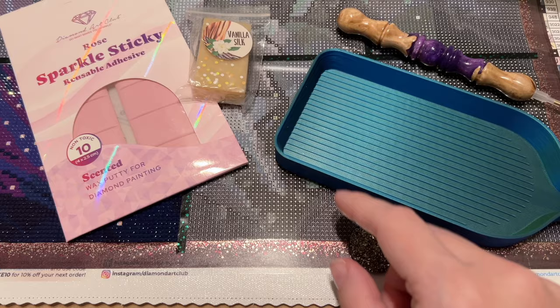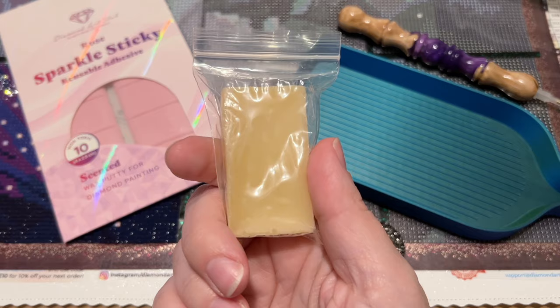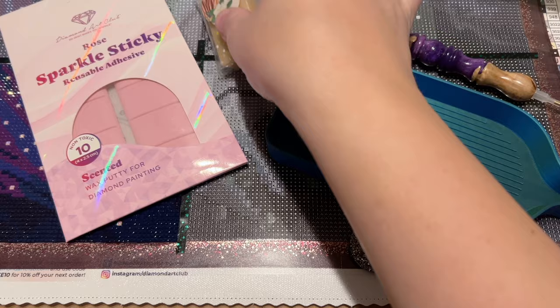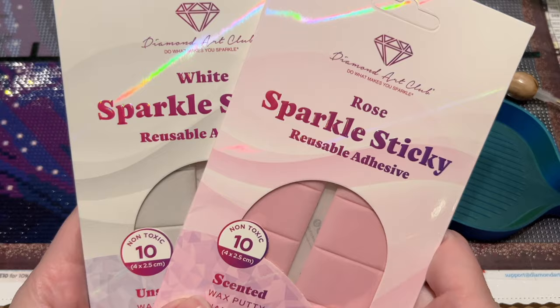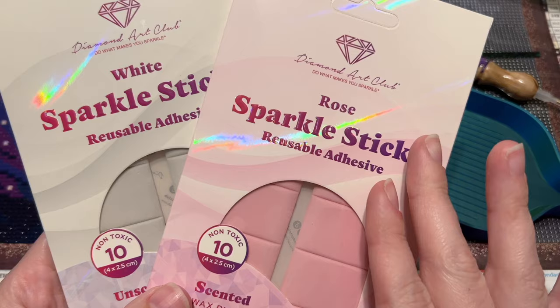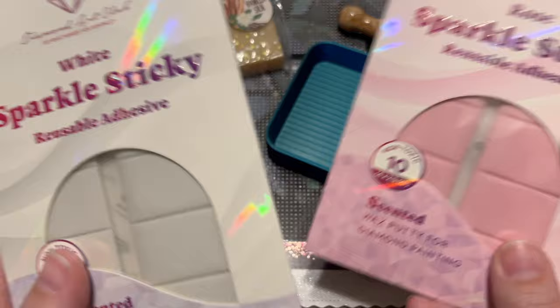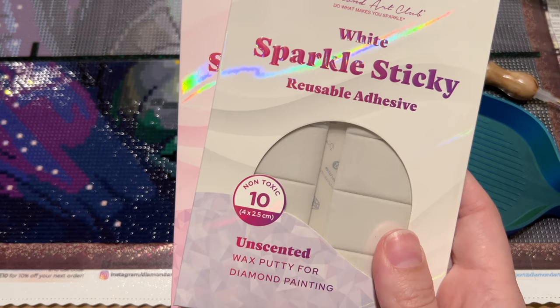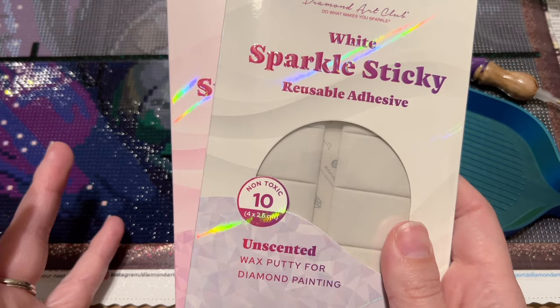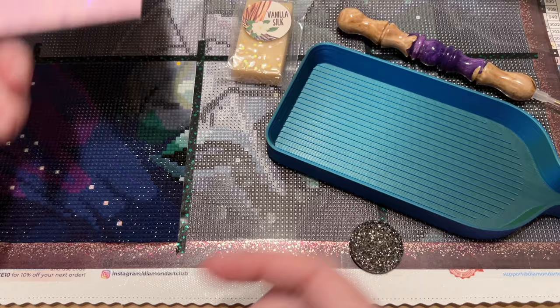I thought the colors of the tray were really appropriate for this kit so I wanted to use it again. I'm going to be using Patty Wax — just the regular formula, not super sticky — in my single placer. The scent is Vanilla Silk. I also just got in both of the new waxes from Diamond Art Club that just released. One is pink and lightly scented — florals aren't really my thing — and the other is unscented, which they call wax putty. I've heard a lot of people are really enjoying it and I have to try new things to give you guys a sense of what my experience is like.